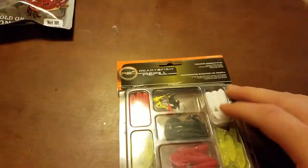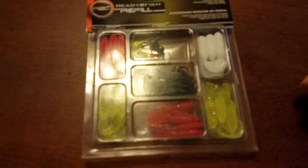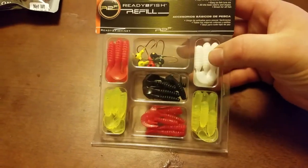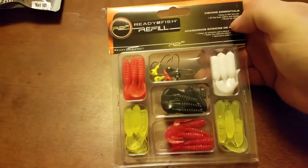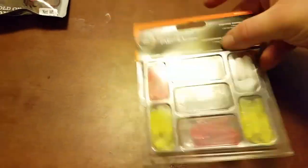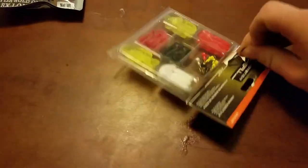And this right here was two bucks and I thought that was a pretty good deal. It's got quite a few little rubber baits and then some jig heads. I've got quite a bit of jig heads and rubber baits, but you can never have enough. I'm going to pop this open if I can do it one-handedly.